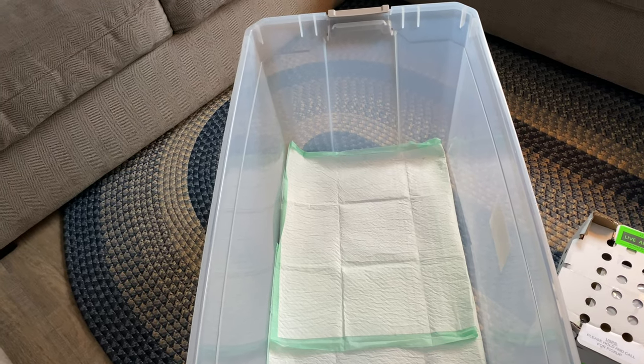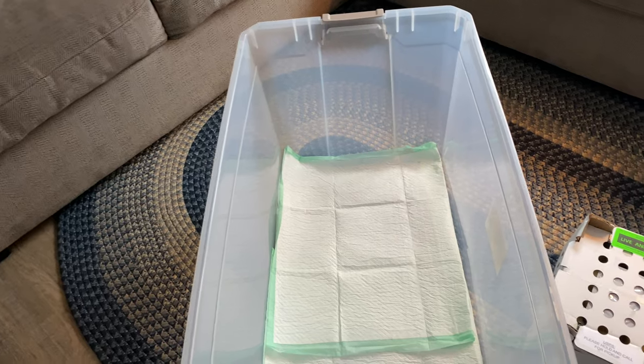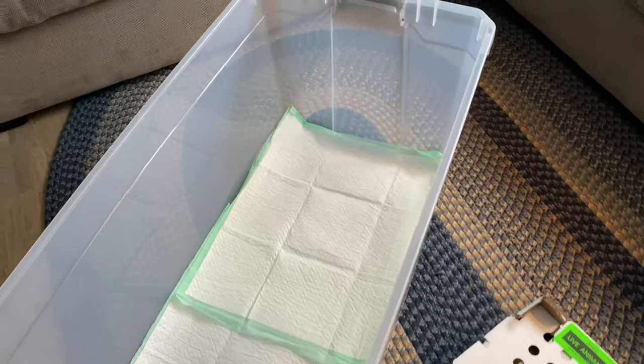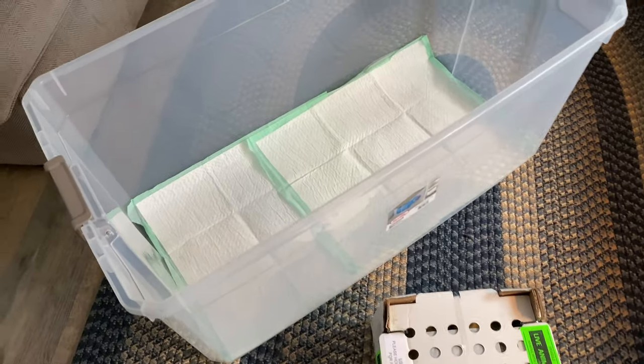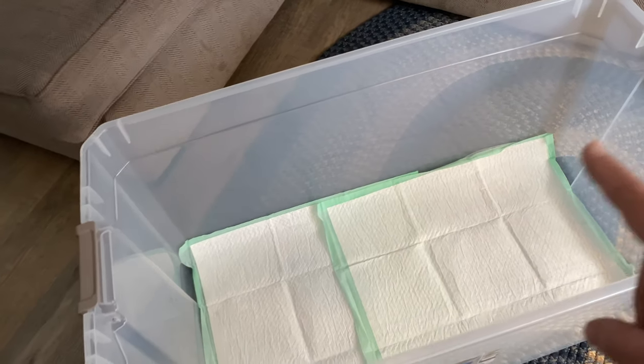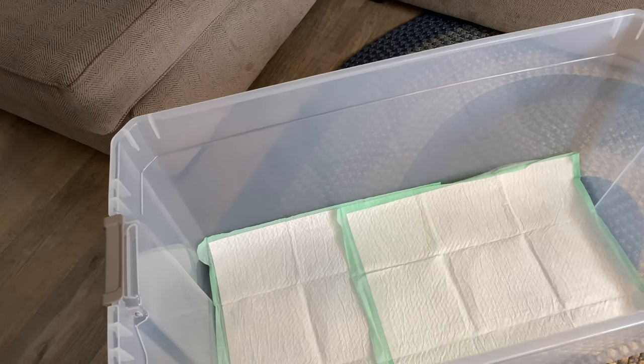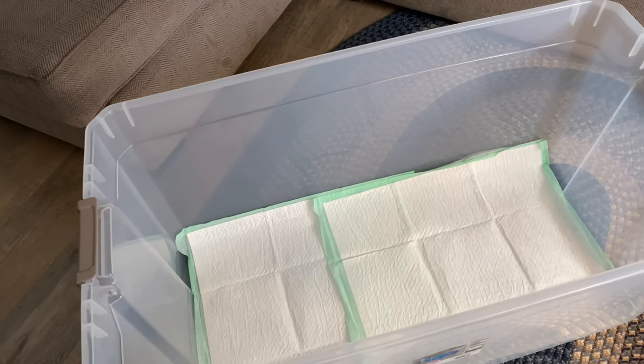That's how I plan to keep them warm. I usually do this with my chicks — in addition to keeping them next to the wood stove, I'll usually get a gallon jug or two of hot water and put it in the tote as well, then cover the tote just to make sure they're nice and toasty in there.